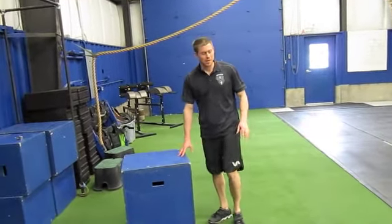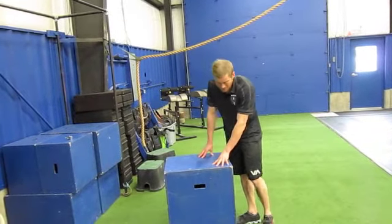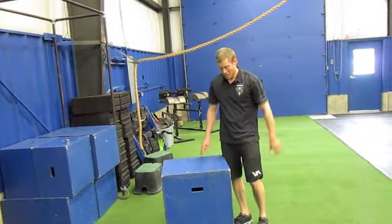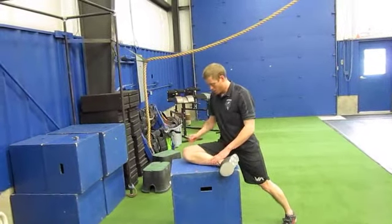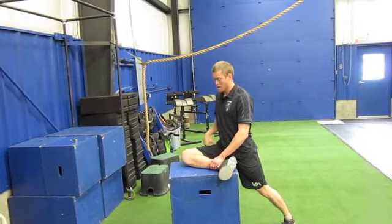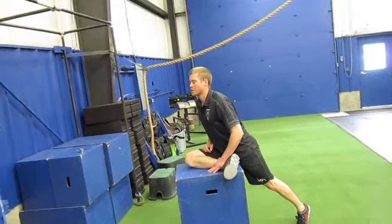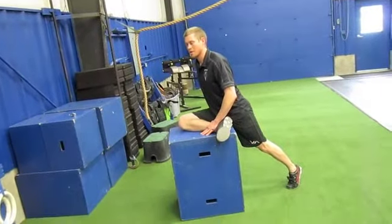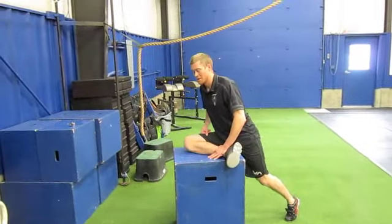This is the elevated pigeon. It's just like our normal pigeon that we do on the floor, except when I elevate my leg up onto a box or a bench or something else that you can find. Get that whole hip and knee down, and rather than leaning down forward like this, you want to drive your chest forward. You should feel that in your glute, whichever leg you have elevated. That's the elevated pigeon.